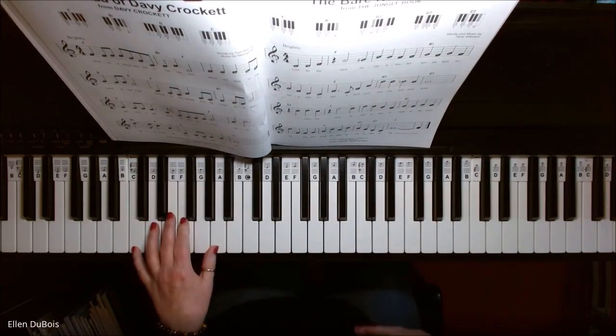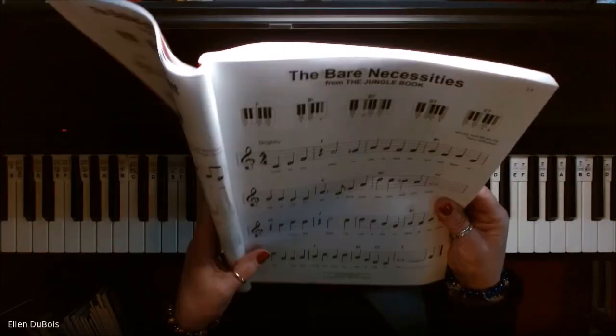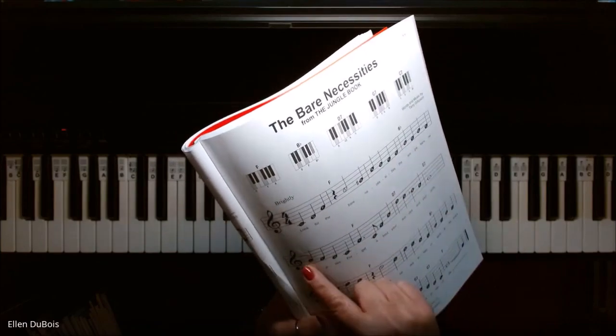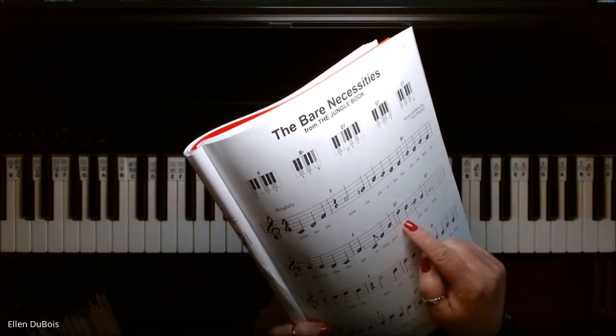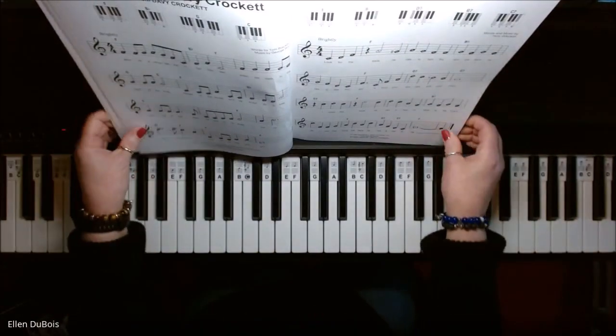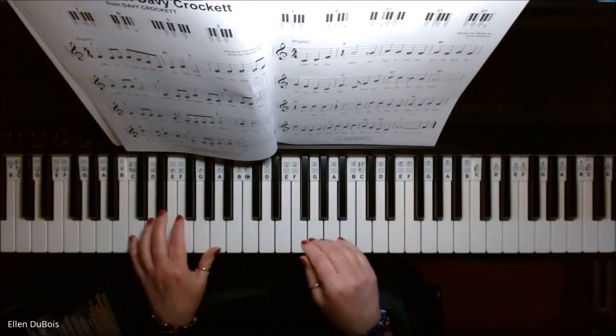So then, after you feel real confident with your chords, what you do is take the melody — it's all labeled for you. If you're just learning to read music and you find that these labels are helpful, that's great. If you don't need them, even better. But if you do need them, they're there for you.